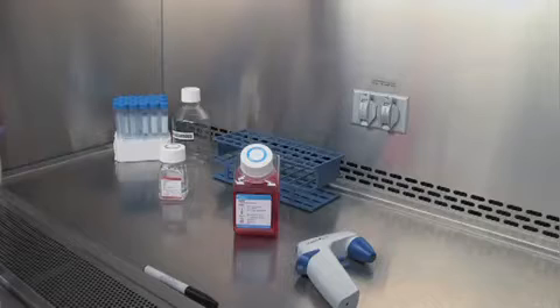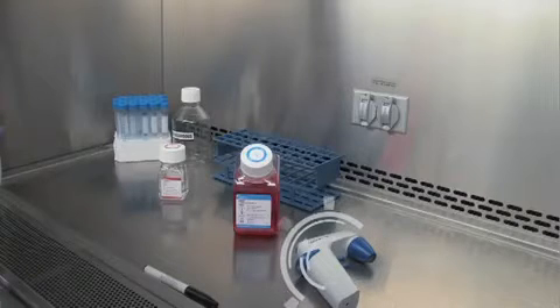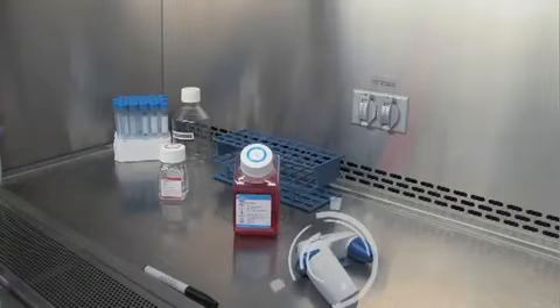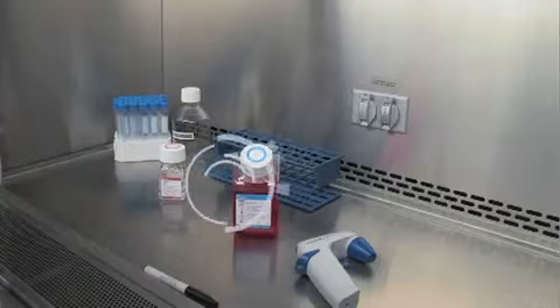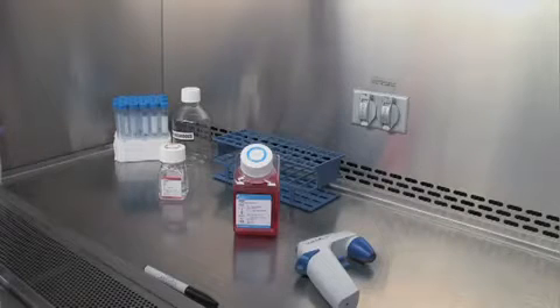Notice how the cell culture hood is set up to make the following actions easier. The pipette aid is on the right side, so you can easily control the pipetting in your right hand. Reagents are in the center back, so you can easily open the bottles and pipette from them. It is very important to have the setup in this manner, so you're not crossing your hands or supplies over top of sterile items.